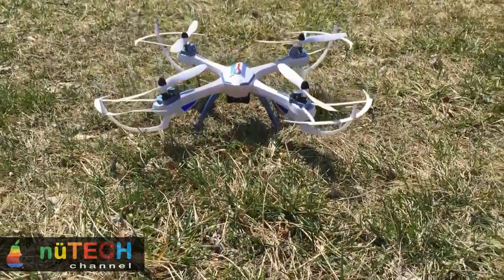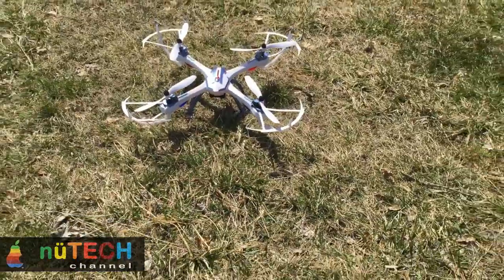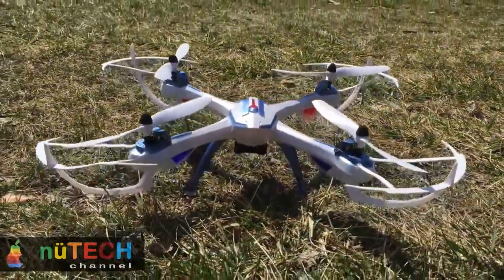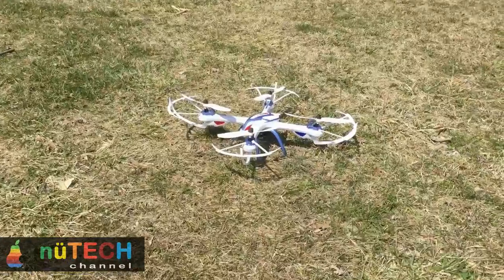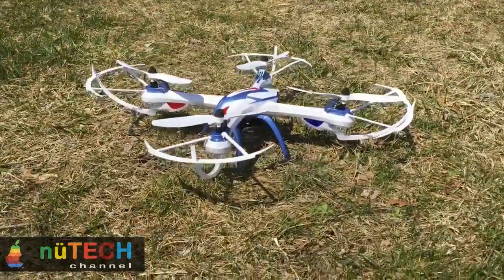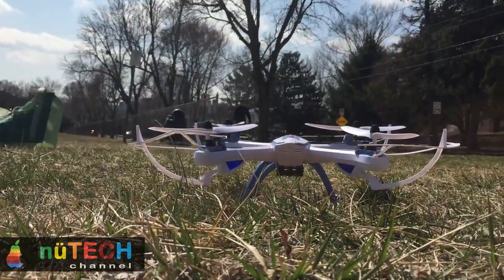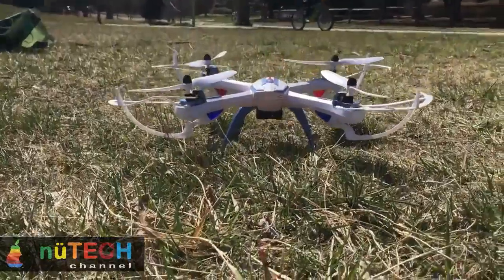YEEZON Tarantula X6 can flip perfectly at the height of only 1 meter from the ground. Cutting edge new design with high landing skids. Available colors: blue and black. Tarantula X6 drone size: 47.5 cm x 25.3 cm including the prop guards.